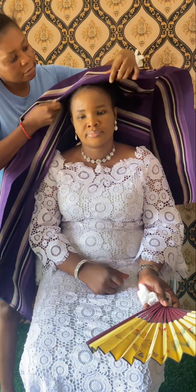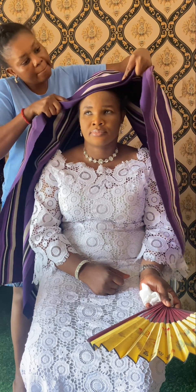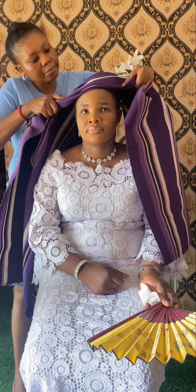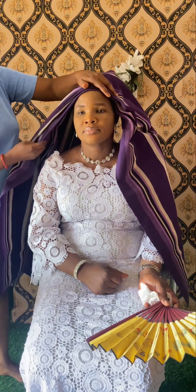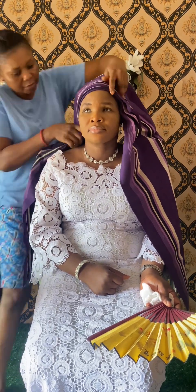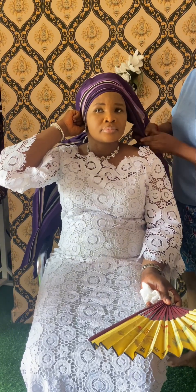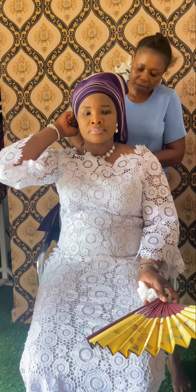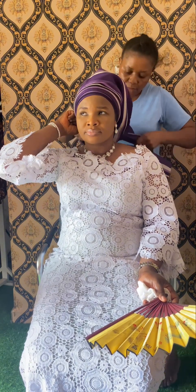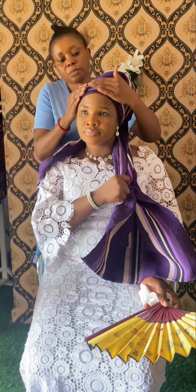I promised to show you guys how I tied this gele. You know, sometimes your style determines what you are going to tie for your customer. Remember, I said I wasn't the one who did this makeup. The same way you are watching this is the same way she watched and learned how to do her makeup in her own little way with her own little products.